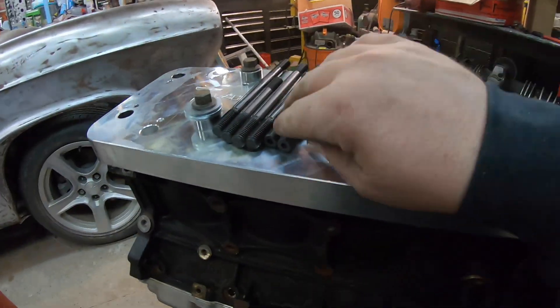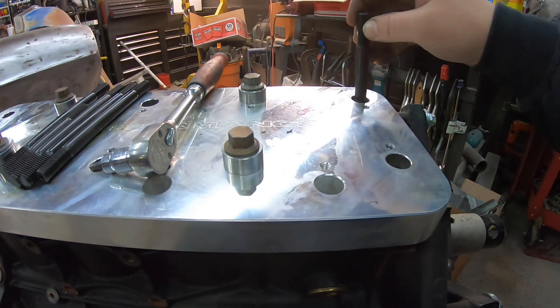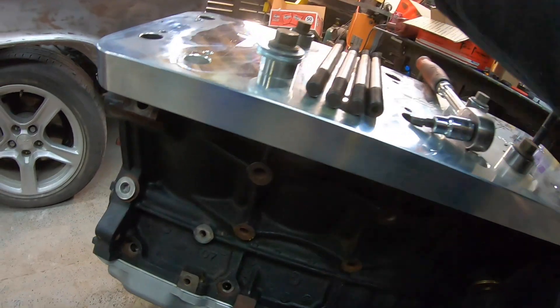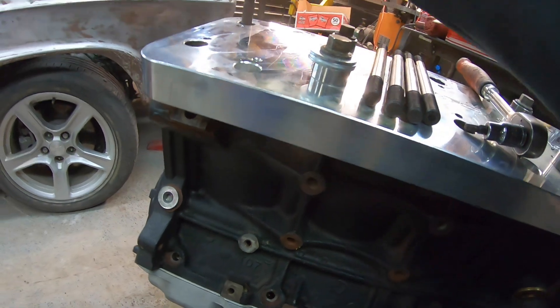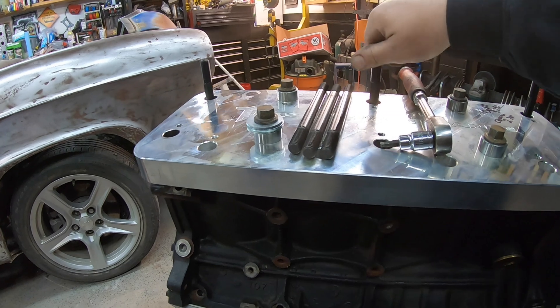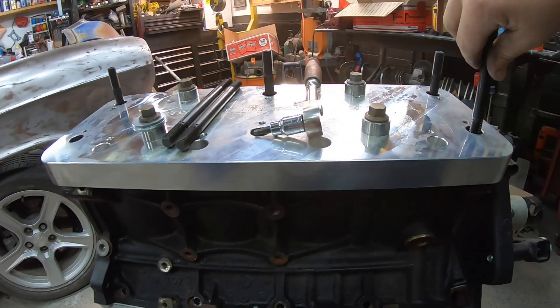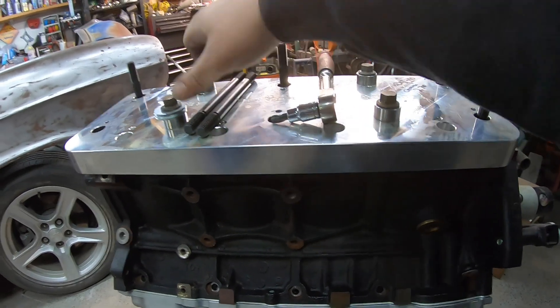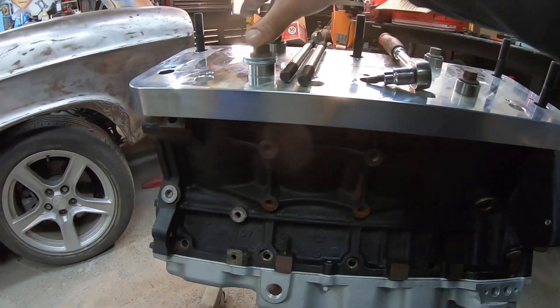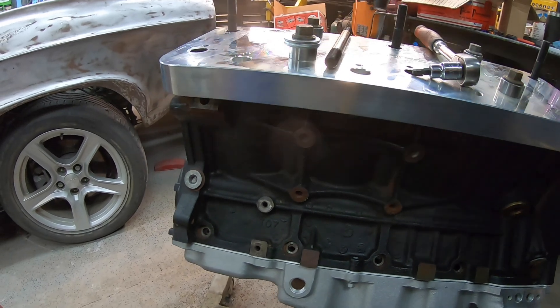All right, so we've got the four outside and the two center ones tapped. We're gonna get some studs put in — Gen 3 blocks, so we've got shorties in the corners, and all the rest of them are long. We'll get all these guys put in, then loosen these up and switch a couple over so we can hold the jig down, and then we've got to do the same thing on these center four holes.